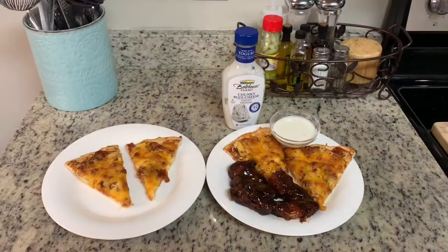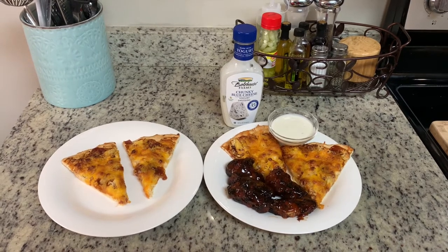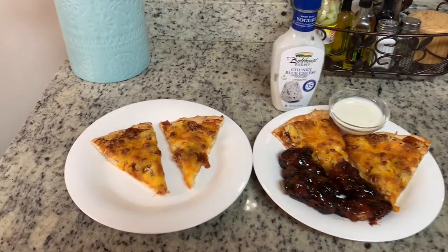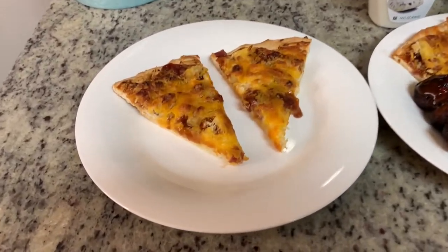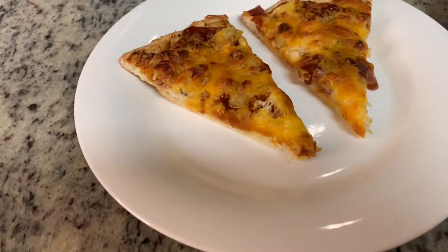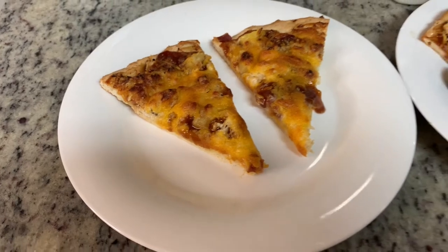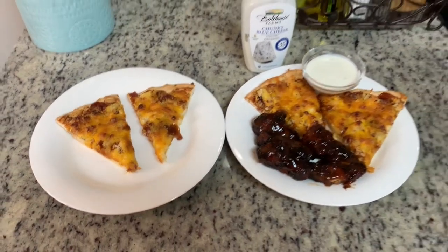Here is the finished pizza out of the oven. I'll let it cool for a few minutes before cutting into it. Here are the finished plates — we have the pizza, and on my husband's plate we also have the wings. I left those in the air fryer a couple minutes too long so they got a little dark, but my husband said they were still really good. I served some Bolthouse chunky blue cheese dressing alongside the wings, though he didn't really care for it. Their ranch dressing is really good, so I'd definitely recommend that.